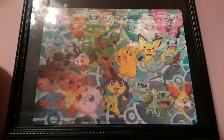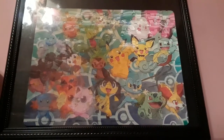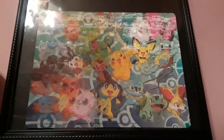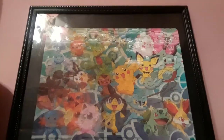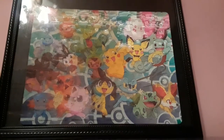Hey guys, it is PokeVenturesAwesome, and today I'm going to be reviewing my Bewear GX Box cards. I opened a Bewear GX Box last night, and it was a little bit late. It's late right now, and I don't know why I'm doing this so late. But it was a 30 minute drive home, so I wanted to open the Bewear GX Box. So I'm just going to be reviewing the cards that I got.